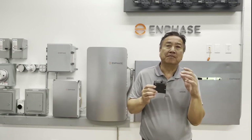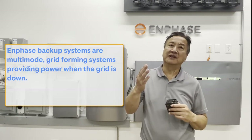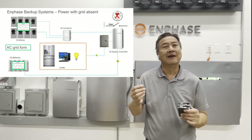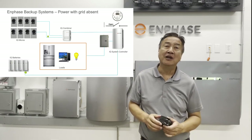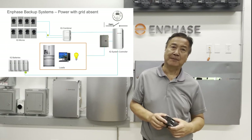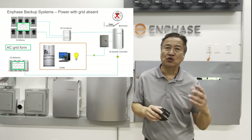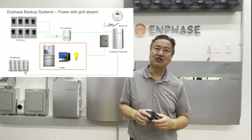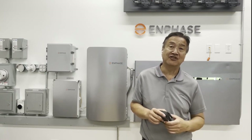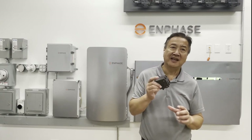Enphase backup capable systems with the latest IQ microinverters and IQ batteries are multi-mode capable, meaning they're able to function as a grid-interactive system just like before, but also work as a grid-independent system with the ability to output power even if the utility grid signal stops. With these new multi-mode capabilities, Enphase systems running in grid-independent mode must ensure safety by ensuring all back-fed circuit breakers are secured with hold-down fasteners, making sure there's never a possibility of a live breaker loose in the hand of a person.